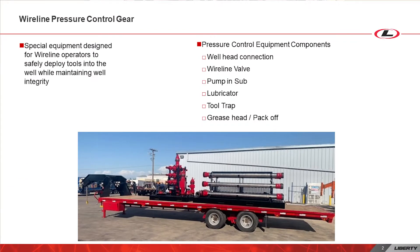A typical Wireline Pressure Control Equipment package contains a wellhead connection, wireline valve, pump and sub, tool trap, lubricator, and grease header pack off. Let's delve deeper into each of these components.